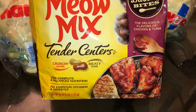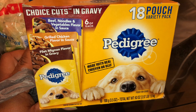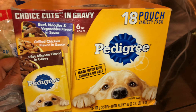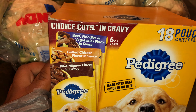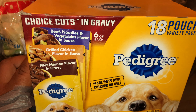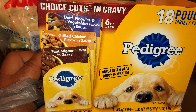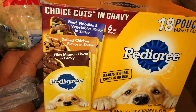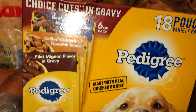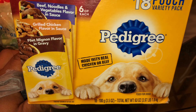I got a bag of Meow Mix for my cat Smoky — he likes the tender centers ones, the chicken and tuna. For Brooklyn, I got her a box of Pedigree pouches — this box has 18 pouches. I mix this with her dry food since she's still on puppy food — about half a pouch with a cup of dry food. The pouches are more convenient because I can just close them back up. This box has three different varieties with six of each, and these are the ones in gravy.